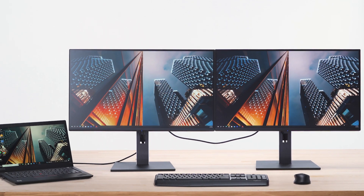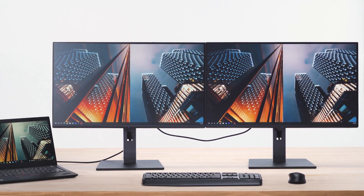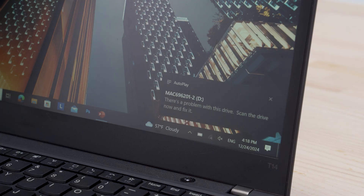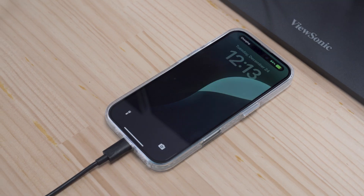USB-C daisy chaining delivers faster data speeds, improved efficiency, and a clutter-free desk space. Additionally, all peripherals and mobile phones can seamlessly transfer data from the secondary monitor to the primary monitor and computer.